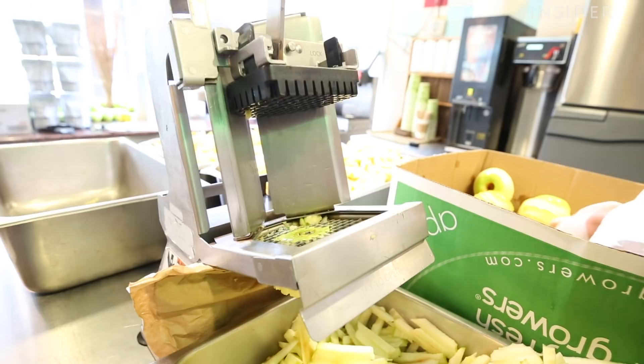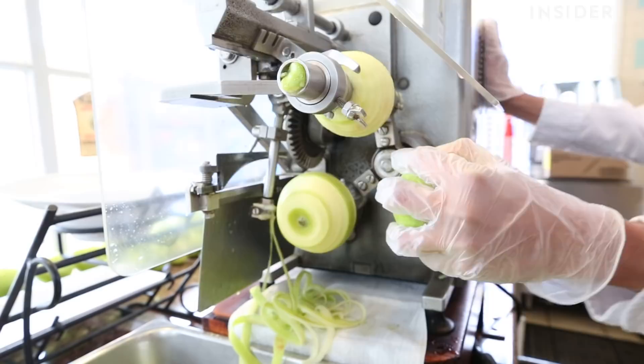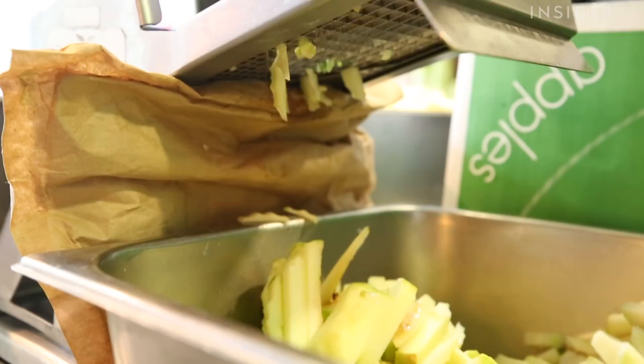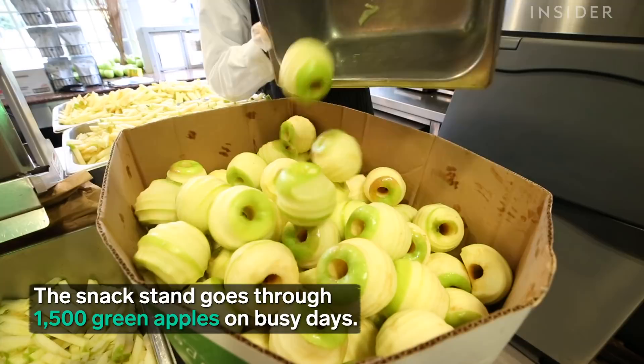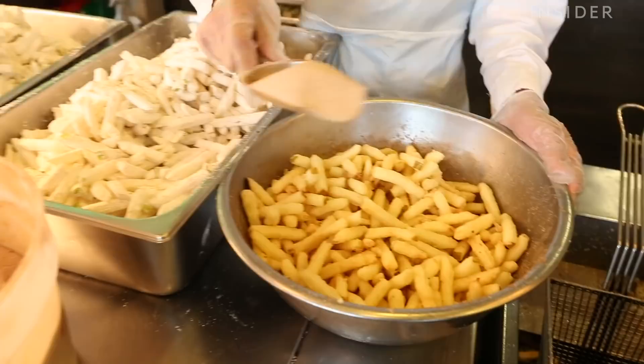They kind of came up with the recipe together — they were trying to figure out a nice snacky treat, and when they thought of apple fries they had to figure out how to make it pliable so you can still walk with it and eat it. The fries are so fresh when they're served because you can actually see the workers slicing it and coating it with cinnamon, and then it goes right into your hand and into your mouth.